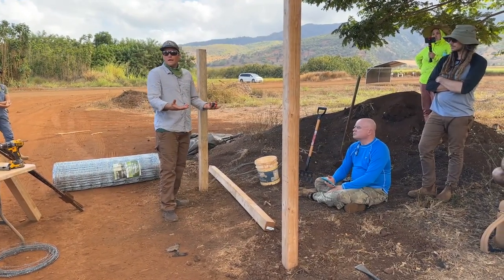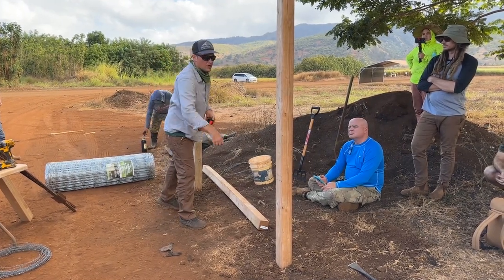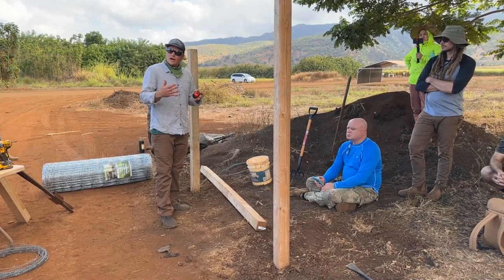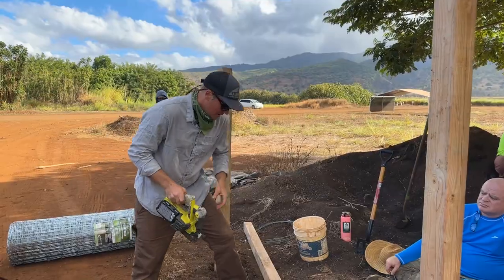If I was with my helper, one of my boys, we'd just lift it up. We'd make a mark on it of our H and then cut it with the chainsaw. I always like to cut it a little bit proud so that I can wedge it in there.